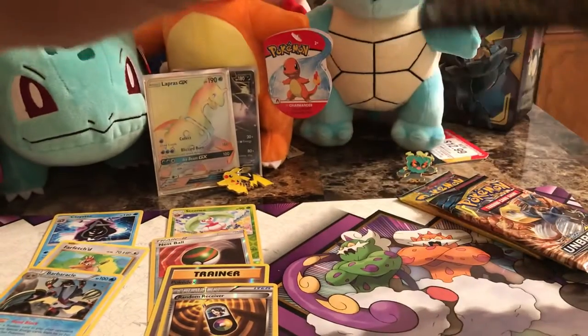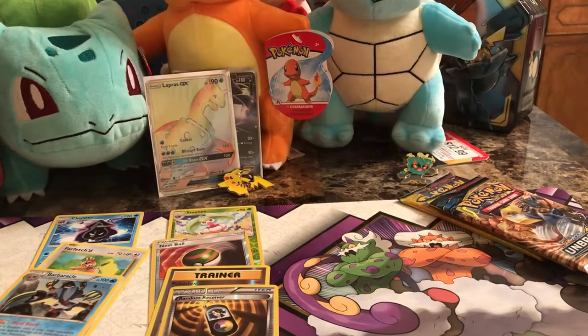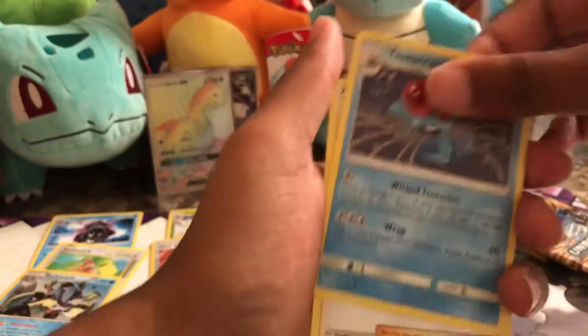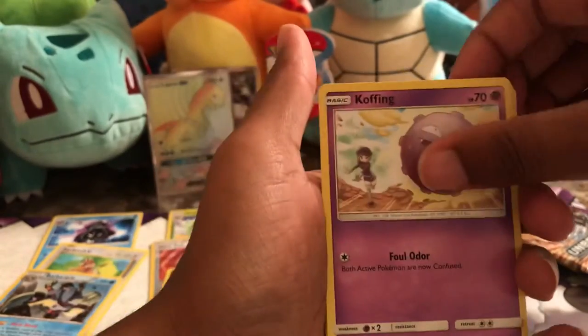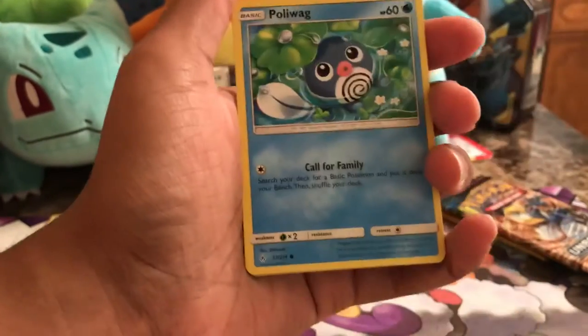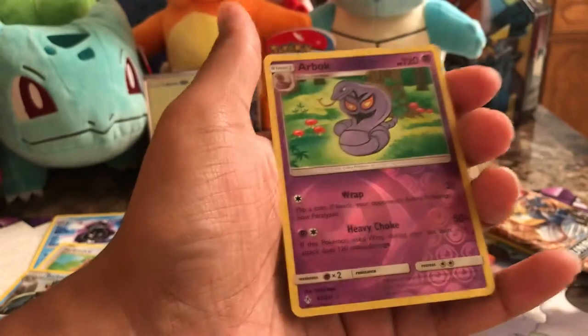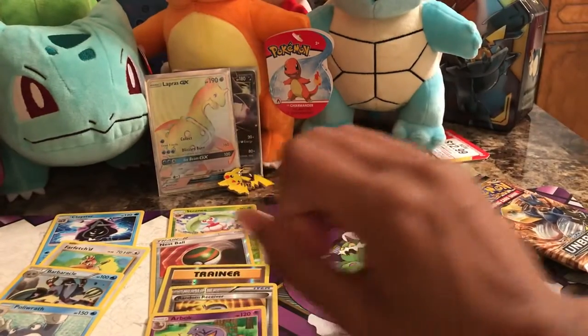Now the Sun and Moon Unbroken Bonds packs. I'm going to keep the four codes from the last four packs. First Unbroken Bonds pack: Energy, Tentacruel, Ultra Forest Trainer Card, Dusk Stone Trainer Card, Koffing, Doduo, Poliwag, Spritzee, Lickitung, Reverse Holo Arbok — which is a rare — and a Porygon Non-Holographic rare card.